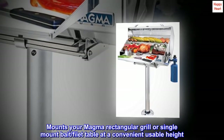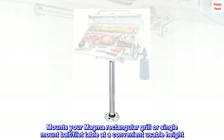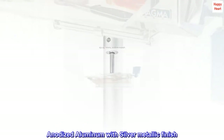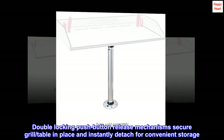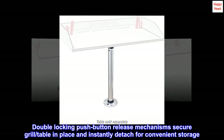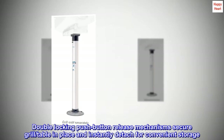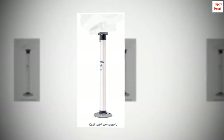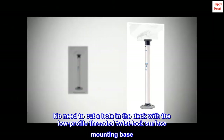Mounts your Magma rectangular grille or single mount fillet table at a convenient, usable height. Anodized aluminum with silver metallic finish. Double locking pushbutton release mechanism secures the grille or table in place and instantly detaches for convenient storage. No need to cut a hole in the deck with the low profile threaded twist lock surface mounting base.